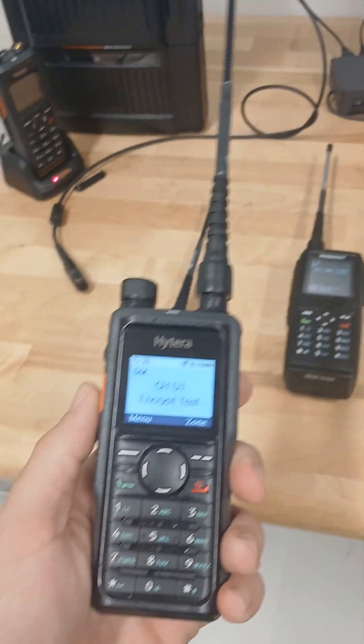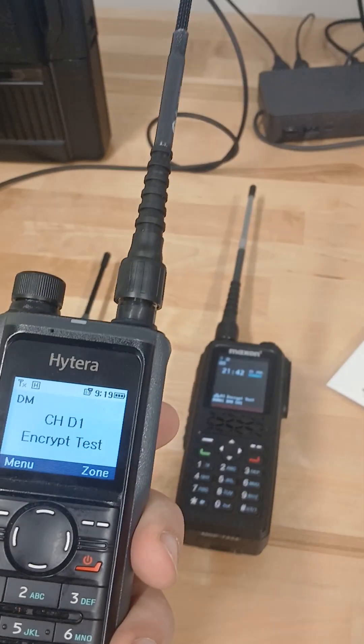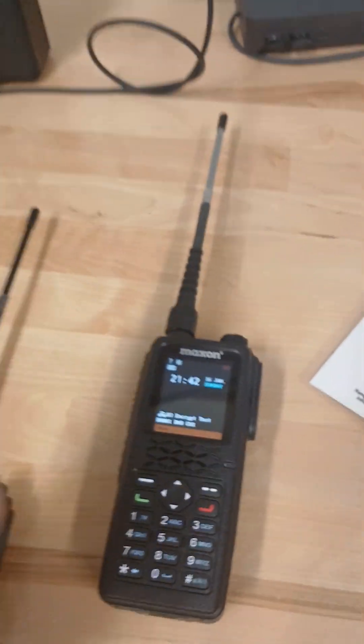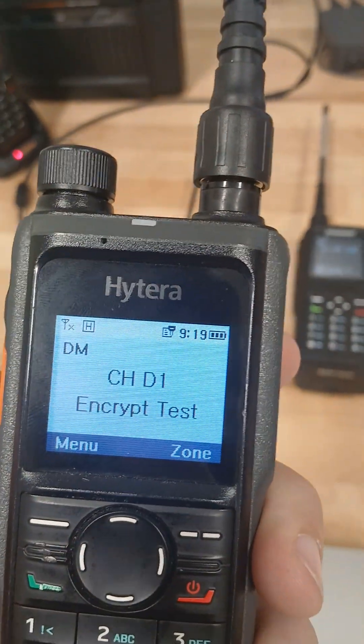Wanted to give a quick demo of the cross-compatibility of the encryption that some of the radios we have on our website have. So in this case, I've got a Maxon MDP-7 and a Hytera HP-682. They're both on the same channel.